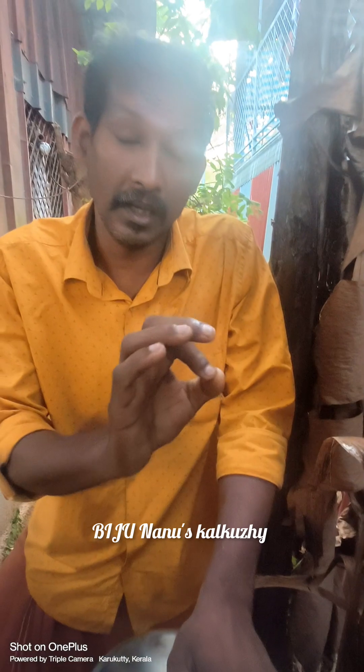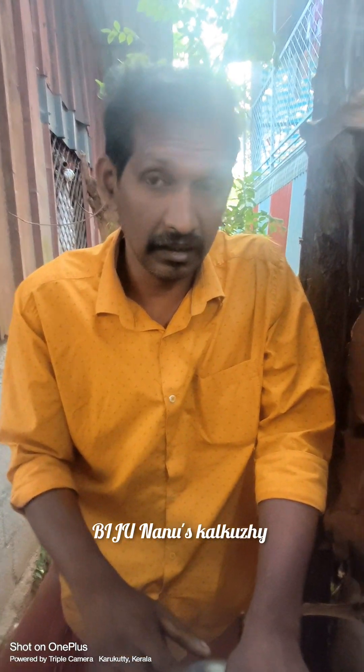Let's put it in the middle of the body and put it in the middle of the body. I will try to get the skin in the body. It is a very good skin. I will try to get the skin in the body. Bye!